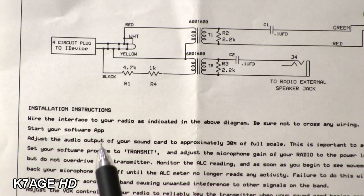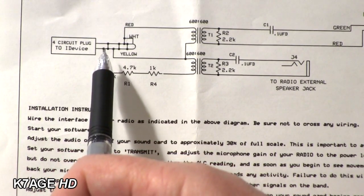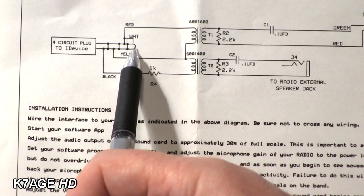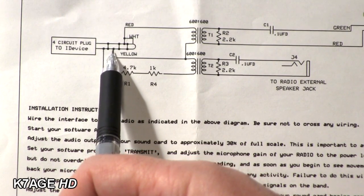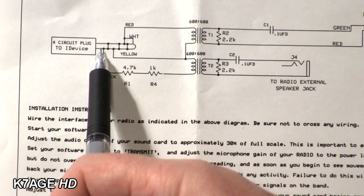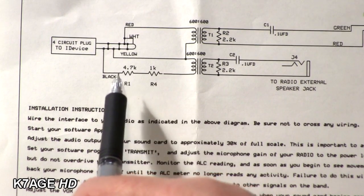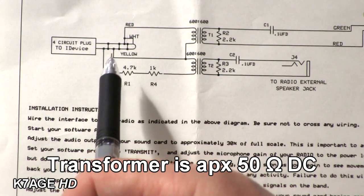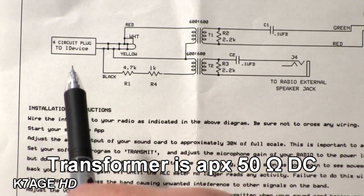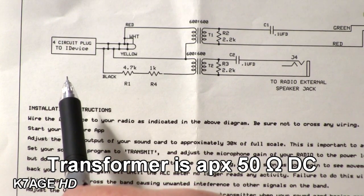Here's the schematic that came with the EasyDigi interface. It shows the four-circuit iPhone connection. The first two circuits are audio out for your headphones — left and right. The next one is ground, which is kind of odd. The one closest to the body is the audio input for the mic. One of the tricks you have to do with the iPhone is connect about a 4.7k resistor from the mic connector to ground — this tells the iPhone to use an external microphone. Otherwise you can't feed any audio in.